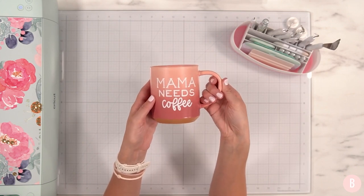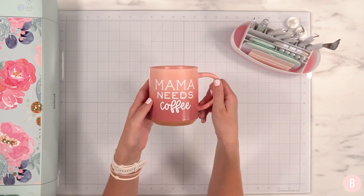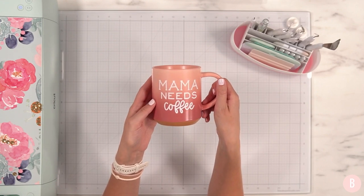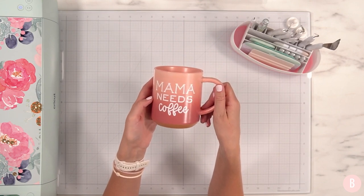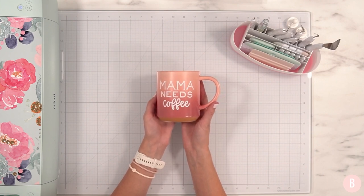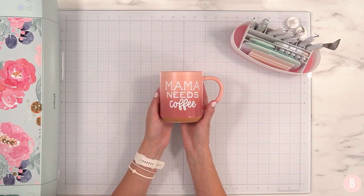There is our first little project — I hope you enjoyed it. Next week during week two, we are going to explore iron-on and making t-shirts, which is one of my favorite things to do. I can't wait to see what you guys do as well. Be sure to let me know down in the comment section what you're working on. Even if you've been crafting with me for a long time, this is a great opportunity to go back to the basics and do some fun crafting with your Cricut. All right everyone, I'll see you next week.